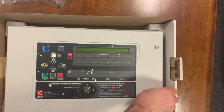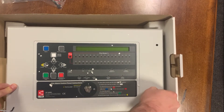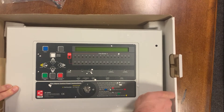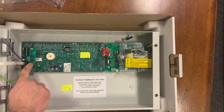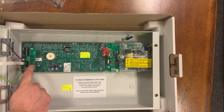When you're using this as a repeater panel, the repeater itself comes with the required network card pre-installed, but the main panel — you still need to order a network card separately if you're doing that. So this is the network card, and on the main panel that's a separate unit.